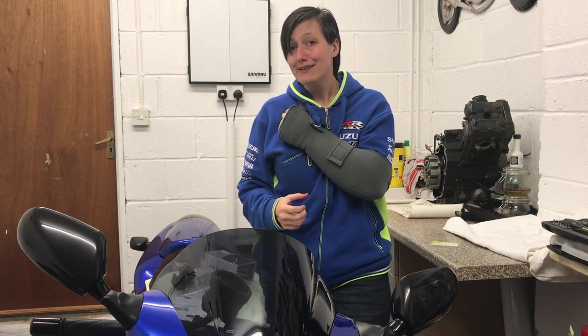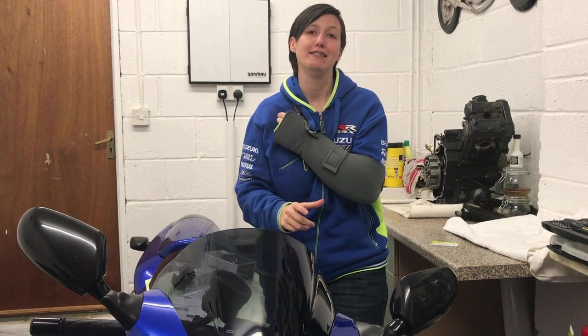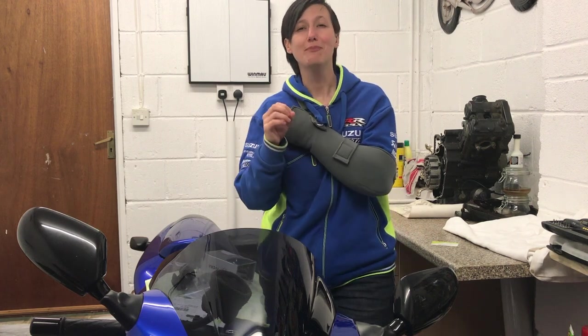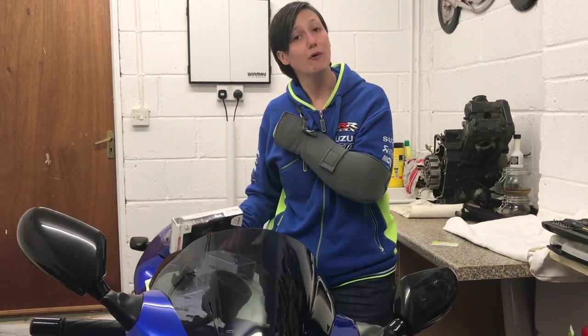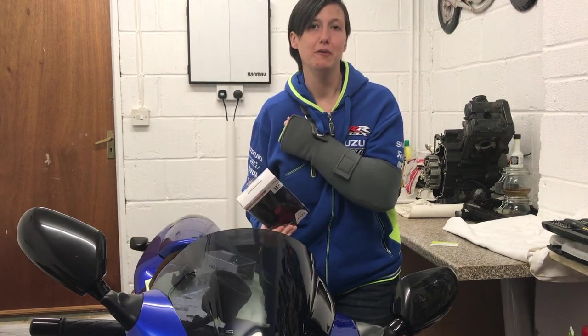Rather than getting down about it, I figured this would be a great opportunity to do some of those product testing videos I've been meaning to run for quite a while. Recently I went to the MCN motorbike show in London, which was just phenomenal. When I was there I met a guy called Ewan McGregor from Mount Wise and we got talking around iPhone mounts on motorbikes.